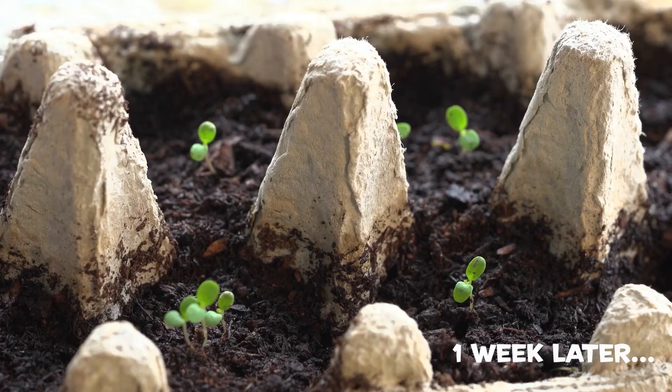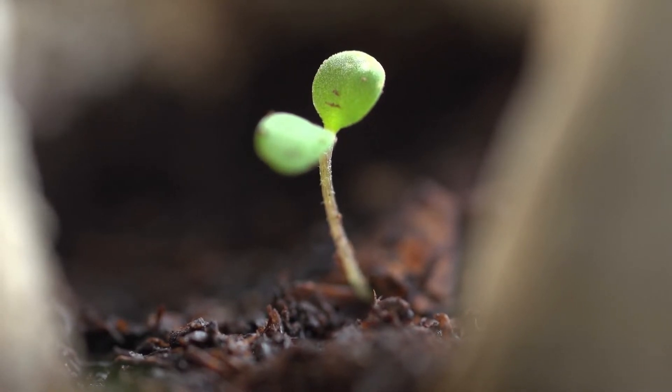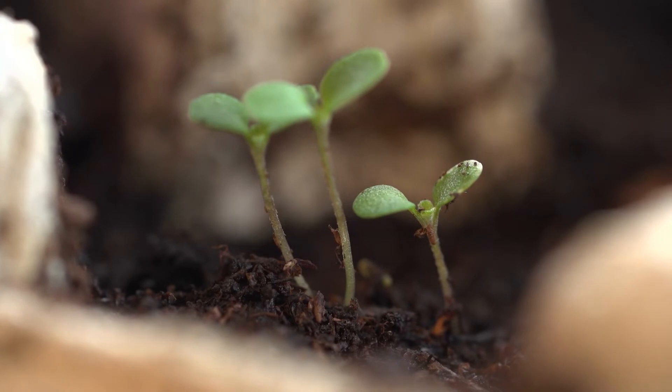How exciting! They're starting to sprout! When they get bigger, you can pop them in a pot, or in your garden.